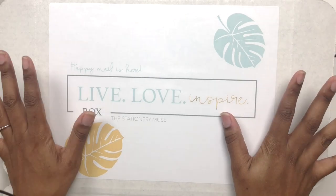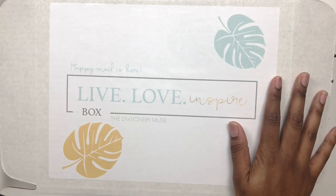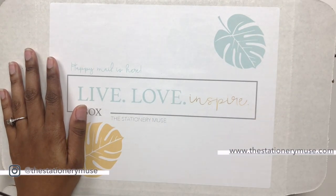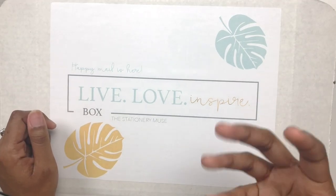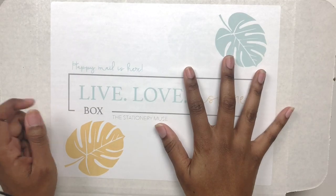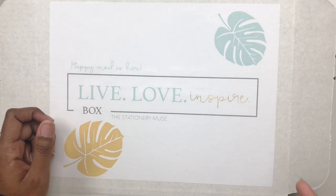I also switched the box back to just the standard white one, mainly because the boxes are very pricey to get printed. Different subscriptions fluctuate, and the more boxes you order the less it costs, but the amount I was ordering just wasn't worth it. I feel like the stuff inside is really what matters, so I still did a cute little sticker on the front — it says 'Happy Mail Is Here' with some palm leaves.